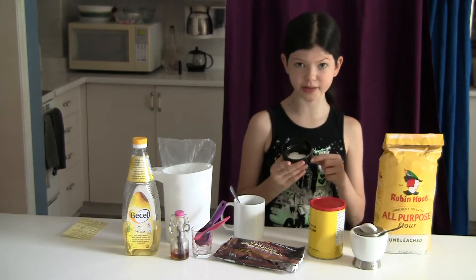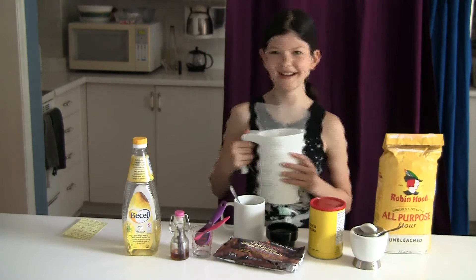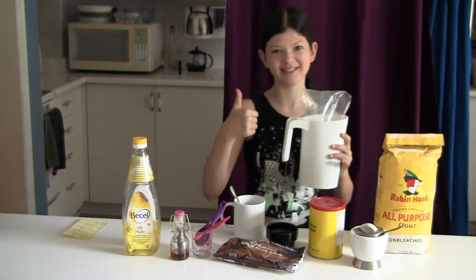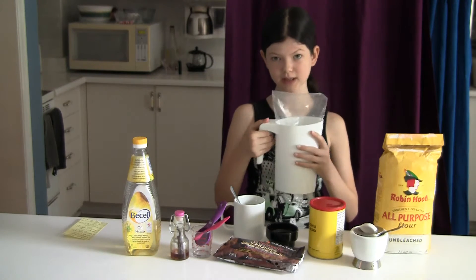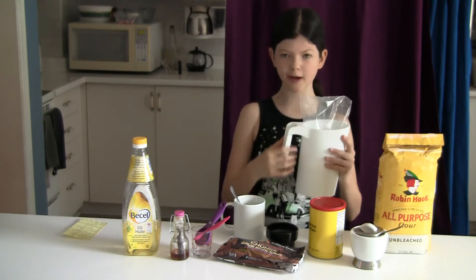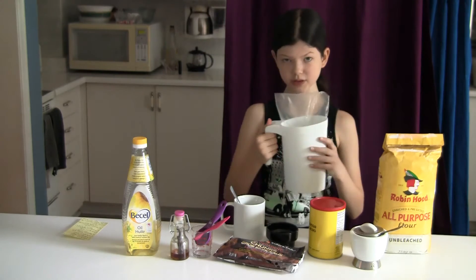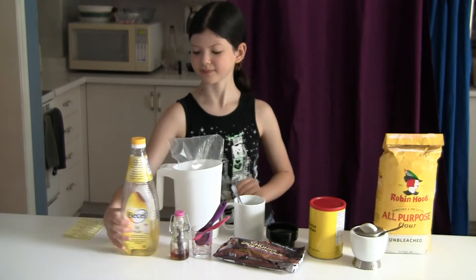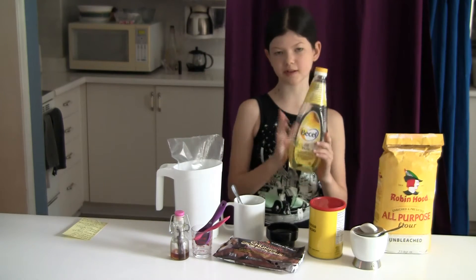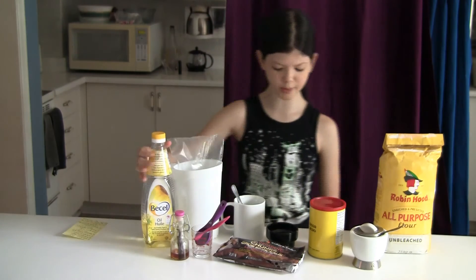Baking soda — this is actually more than you need so you only need a wee little bit. You're going to need some milk. And yes I'm in Canada and we have milk in bags. What we do is we take one of these bags, plop it into this special milk pitcher container, cut off one of the corners and pour it like that. Some veggie oil — I'm using sunflower canola but it really doesn't matter, you can use any kind of vegetable oil you wish.